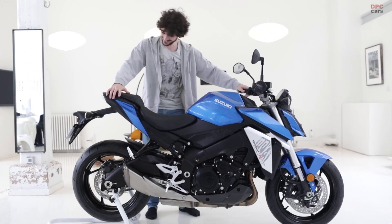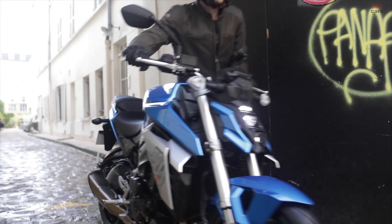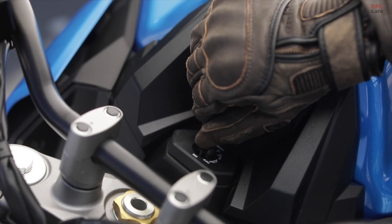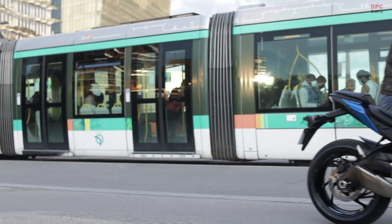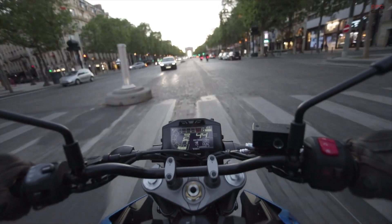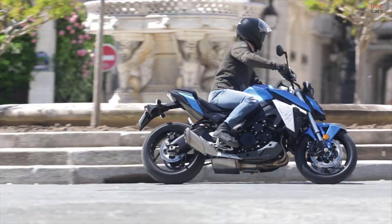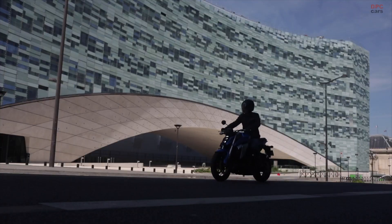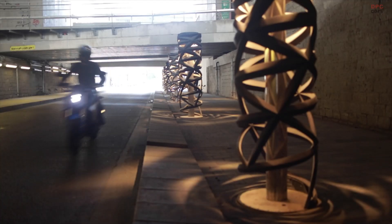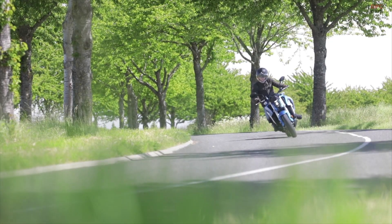The new 2022 Suzuki GSX-S950 is revealed with a 94 horsepower motor, which is down quite a bit compared to the 150 horsepower peak on the GSX-S1000. The GSX-S950 inline-four can be restricted to just 47 horsepower to make it accessible to A2 riders. In addition, the S950 has three traction control modes and is ride-by-wire.